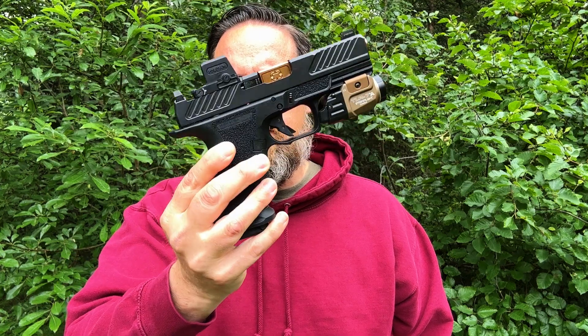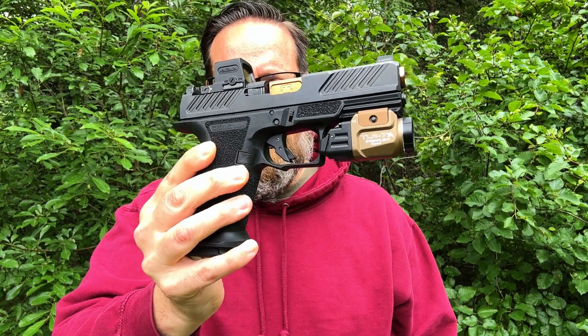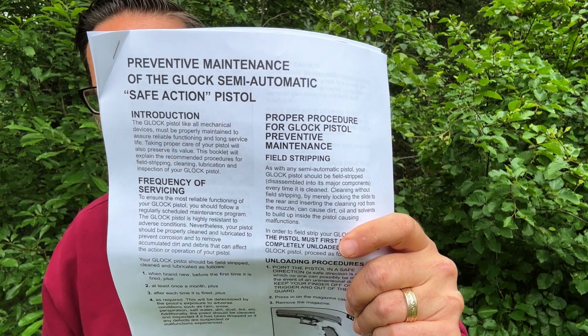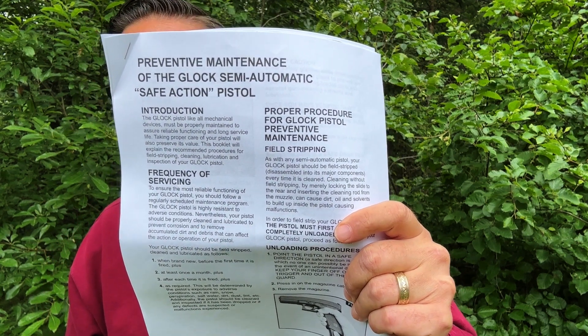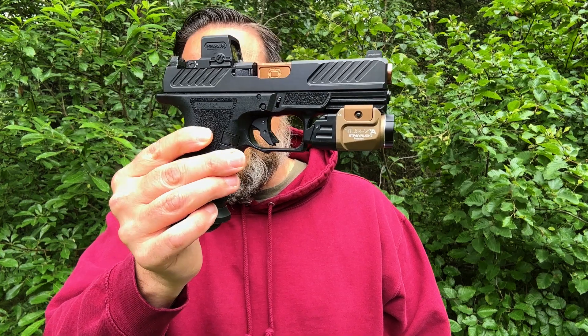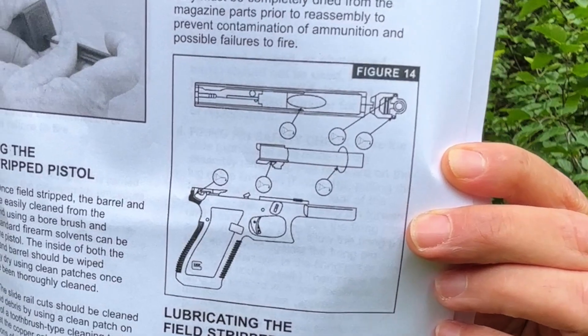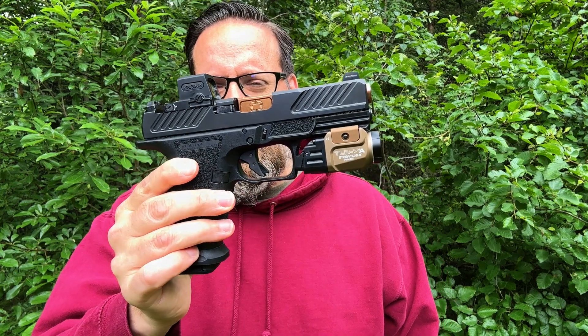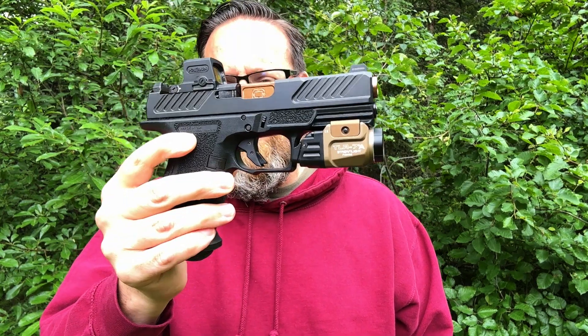Finally, reason five is ease of maintenance. The Glock is a dry pistol — it doesn't take much lube or cleaning. Search online for 'Glock preventative maintenance' to find the official guide. A lot of people over-lube their Glocks, which causes dust to build up in the oil, leading to carbon buildup and failure. This platform should run 3,000 to 5,000 rounds without cleaning, and there are only five or six lube points, applied very sparingly.